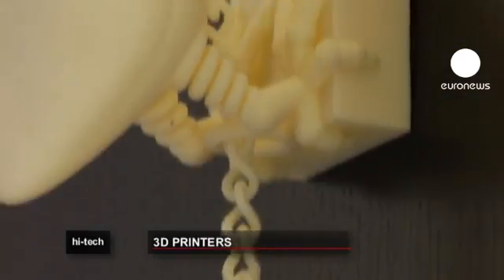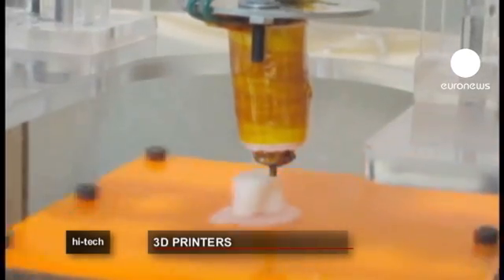The device costs an average of 17,000 euros. But engineers hope that soon, every home could have its own 3D printer.